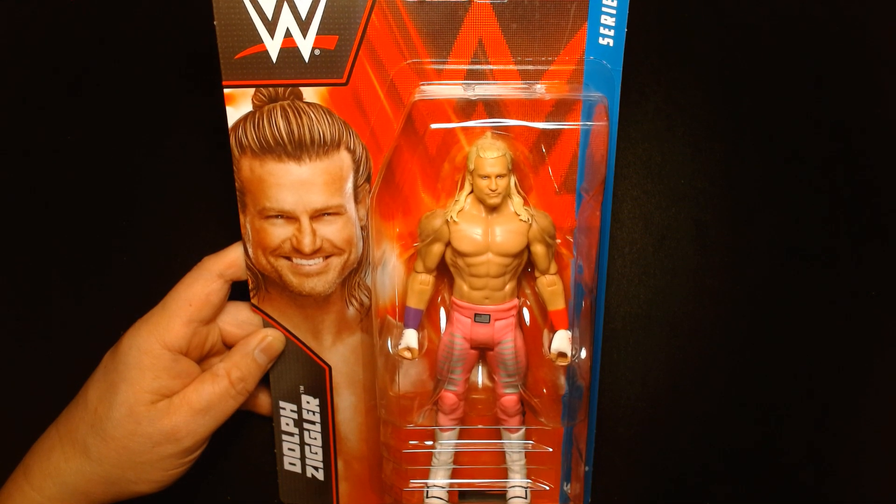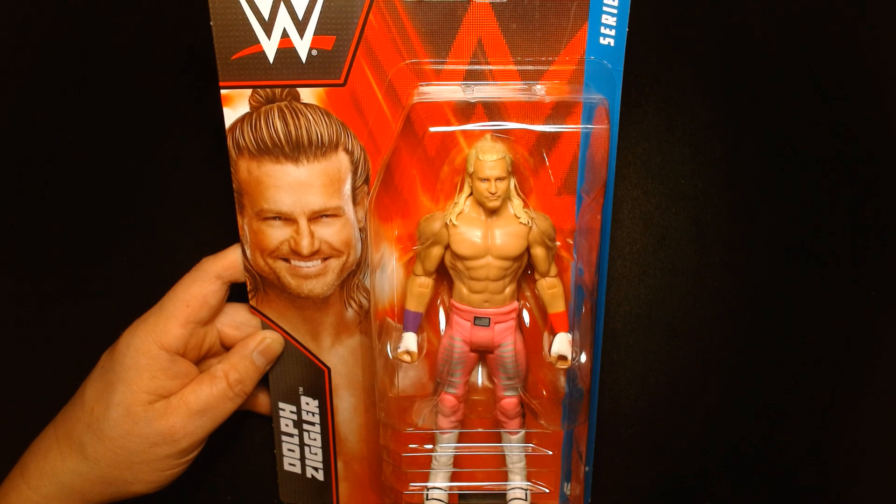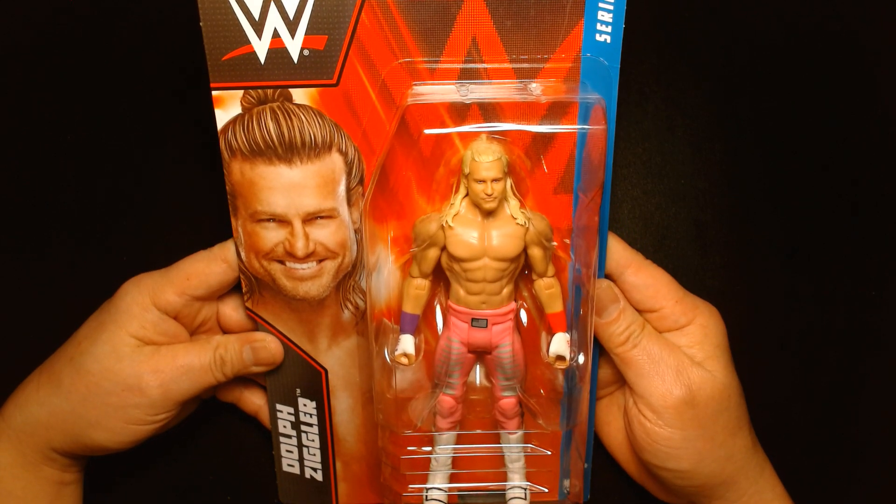Welcome back, it's me Lou, here for another action figure unboxing and review. Today from Mattel in their WWE line, we are featuring Series 136 Dolph Ziggler. As of this recording it's December 18th, 2023.